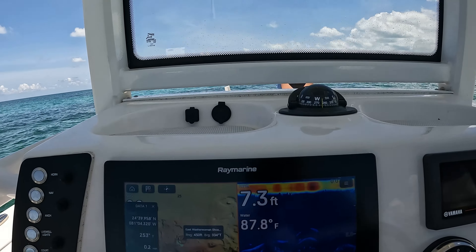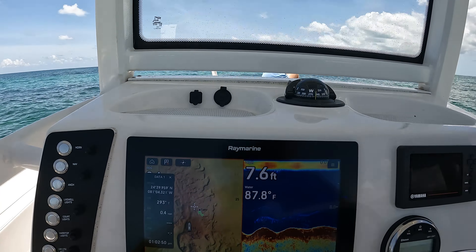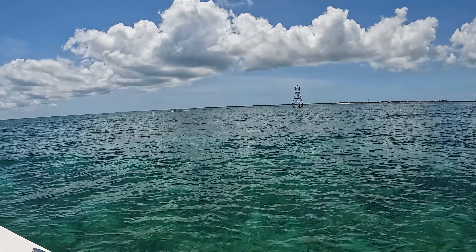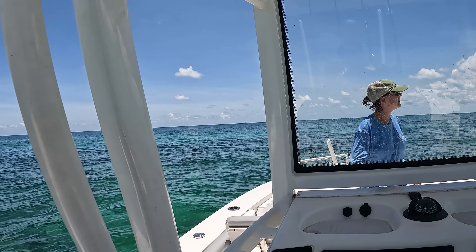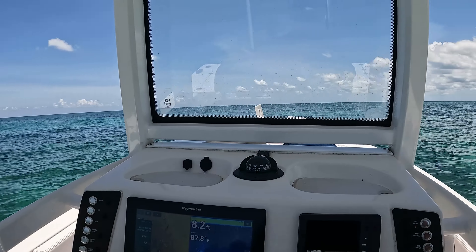We just got to our first snorkeling spot. It's called Eastern Washerman Shoal and it's right around 8 feet. You can see it has this little marker right here. Right when you come out of Marathon, it's just on your right hand side. We've got another boat coming up to snorkel with us. We're going to start out with this shallow snorkel and then head out to Severo Reef — you can see the lighthouse out there.